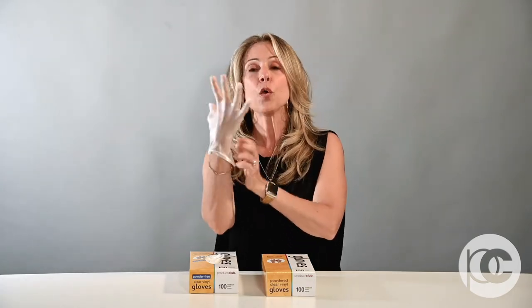We have powder-free gloves and powdered gloves, depending on what you like. This high-quality vinyl glove stretches to fit, won't burst if you have fingernails, and goes on nice and smooth for a great protective layer from hair color and chemicals in general in the salon.